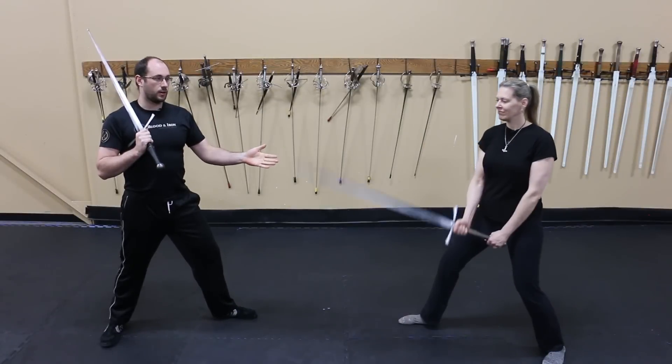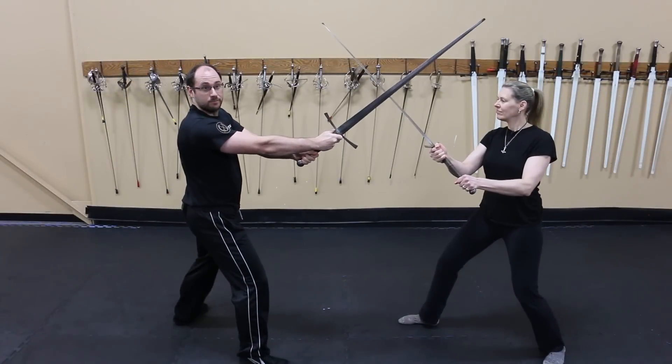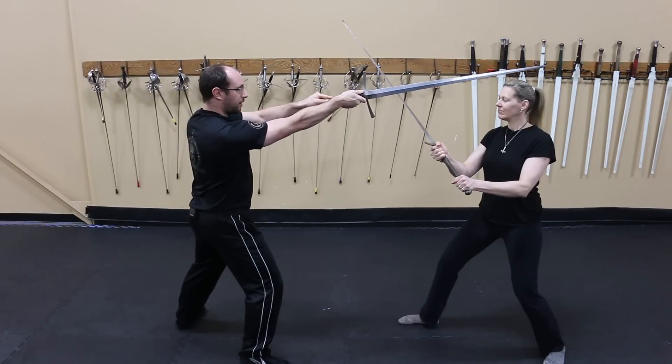It stands to reason if my opponent is low, I probably want to attack high. And if I can get even higher, it makes it even more difficult for them to parry.